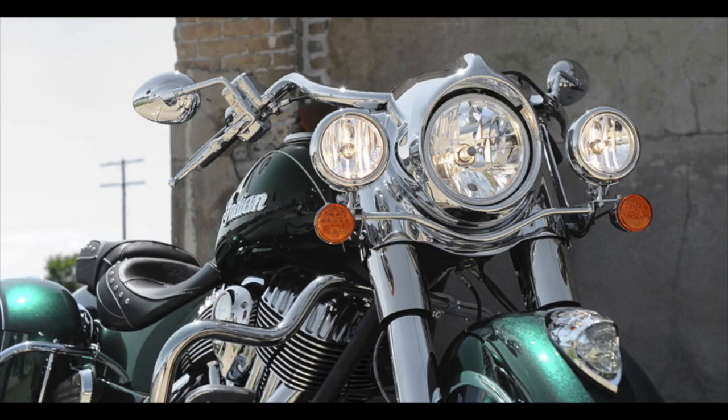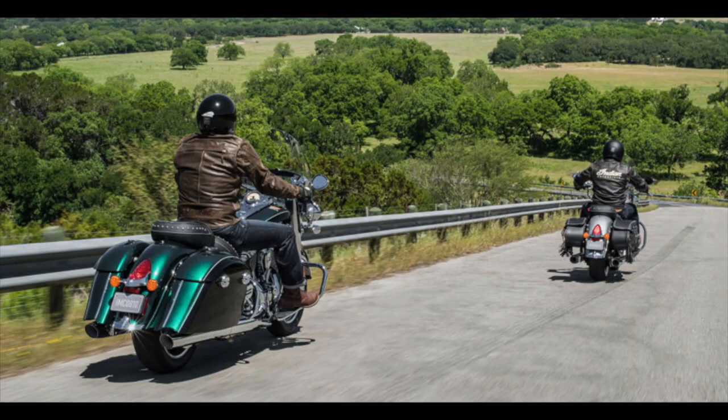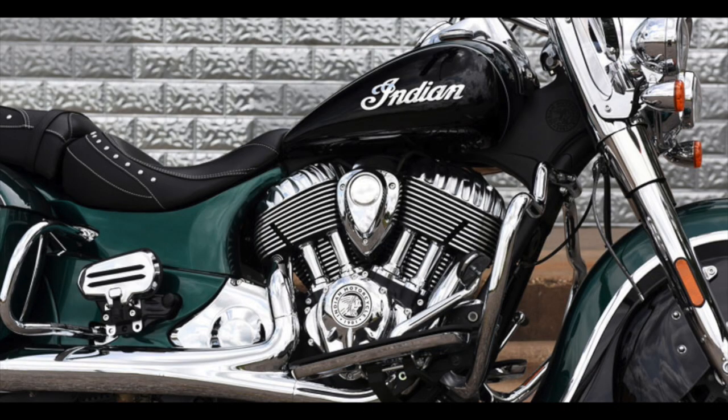Comfort-wise the standard seat is well padded, though some cruising pegs would help on big miles. Controls-wise the switchgear was chunky and the mirrors were clear, but the accessory 8-inch ape-hanger handlebars on my particular bike were a tad high — slightly above my shoulders and I stand at 6 foot 2 — so I'd choose slightly smaller bars or most probably stick with the comfortable-looking stock items. The clocks are functional and pretty clear. In terms of value the $20,999 entry price is pretty fair compared to its closest competition: Indian's own Chieftain and certainly Harley-Davidson's Road Glide, which this bike is clearly aimed at.